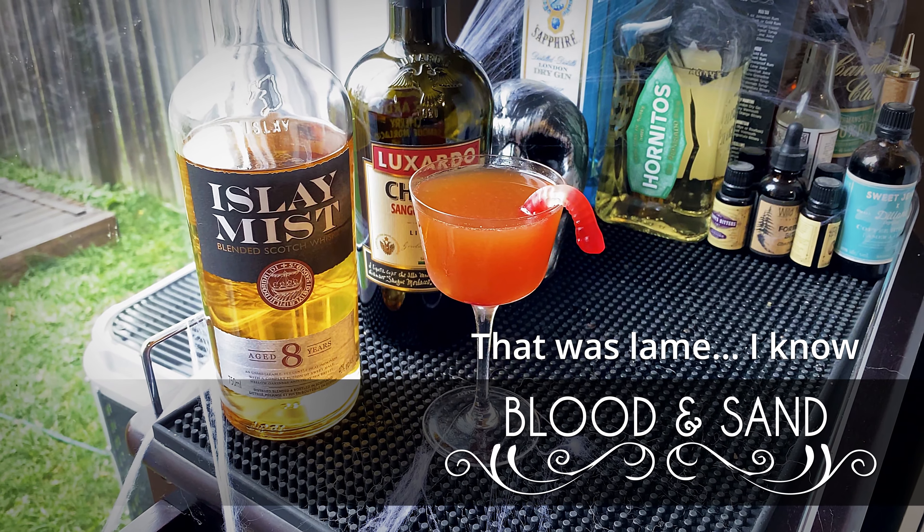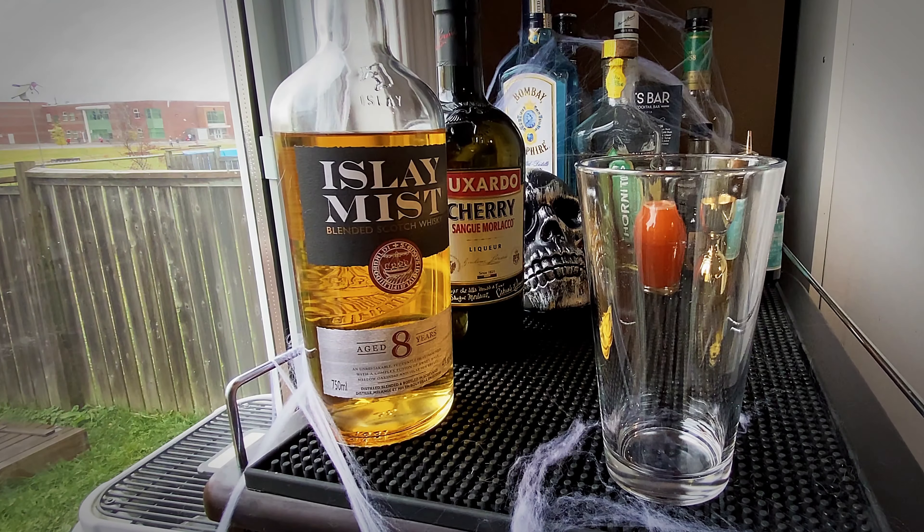I chose this drink for a Halloween special mainly because it has blood in the title, but this is an awesome drink that can be enjoyed pretty much all year round. It's not tied to any season or holiday.